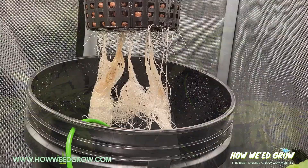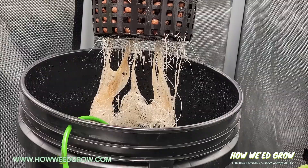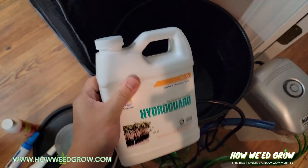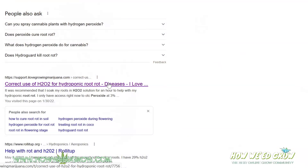My plants had root rot. I noticed the stink and discoloration on one of my plants and narrowed it down to pythium based on the symptoms. I knew on a couple of occasions my water temperatures went above 70 degrees, and despite using HydroGuard, root rot was apparent and the slime started to develop.